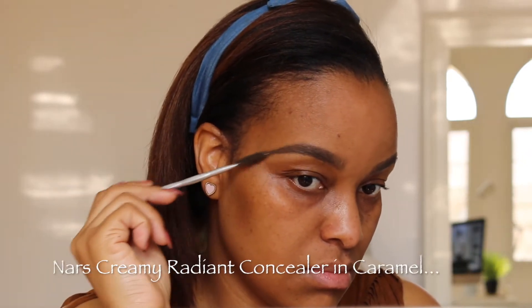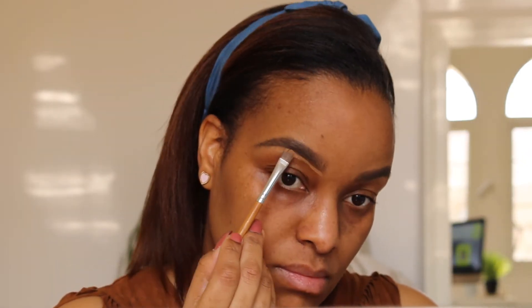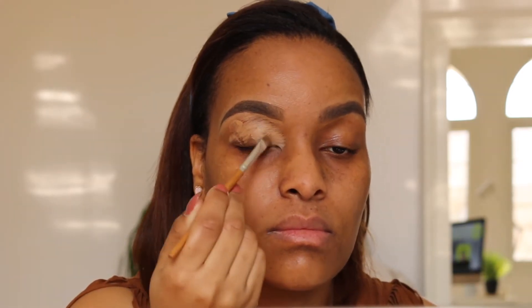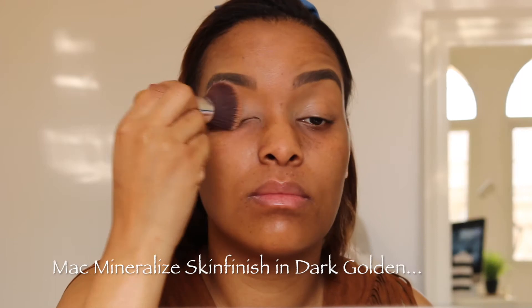I've got an eyebrow tutorial on my channel — if you want to see more about how I do my eyebrows you can click and find out in that video. We also need to moisturise our lips.